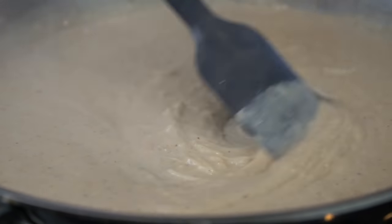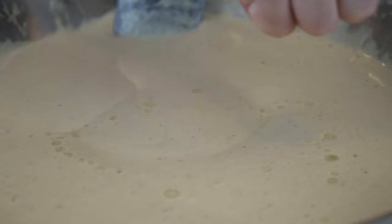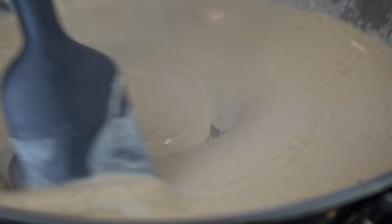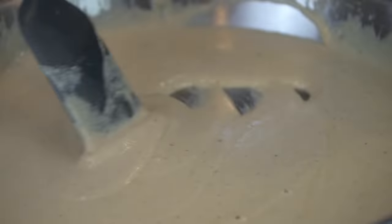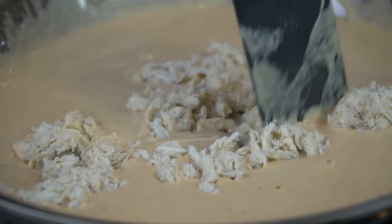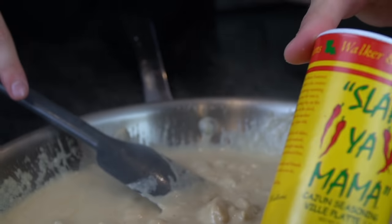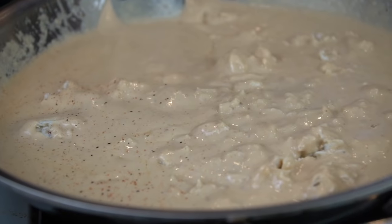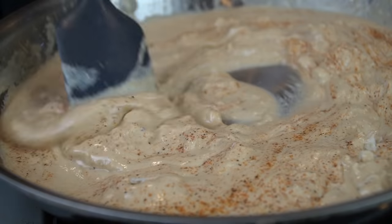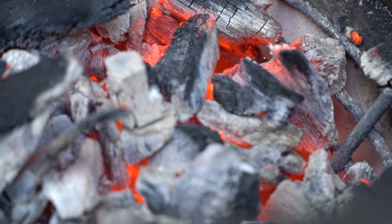All the specific measurements and ingredients can be found in the description box below. As you can see, our sauce has thickened up beautifully. We're going in with a little fresh lemon juice — that acid really cuts through the creaminess of the sauce and makes it super well-balanced. Now we're going in with four ounces of lump crab meat. We're going big today because it's Father's Day and we want to make sure the man of the house is well taken care of. Taste your sauce for seasoning and add more if needed — I'm adding a little bit of Cajun seasoning here.